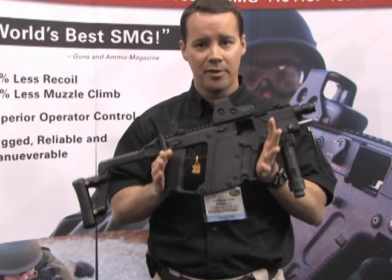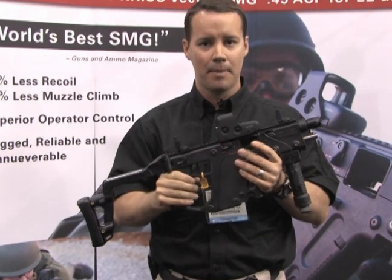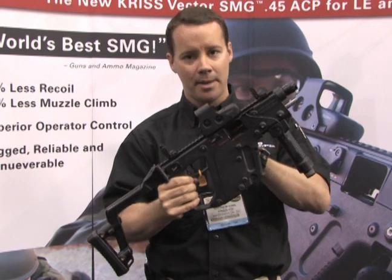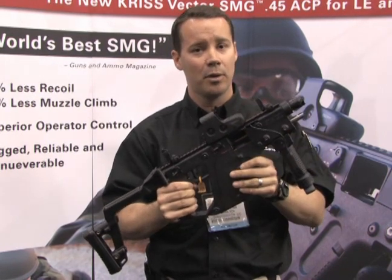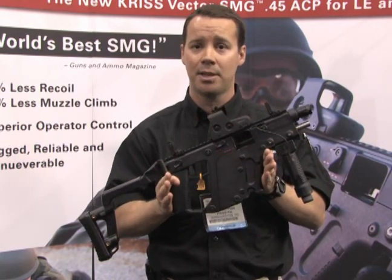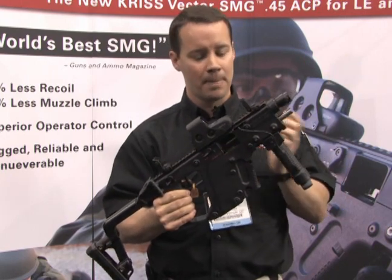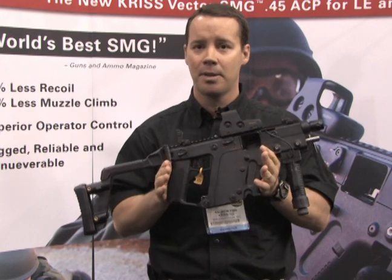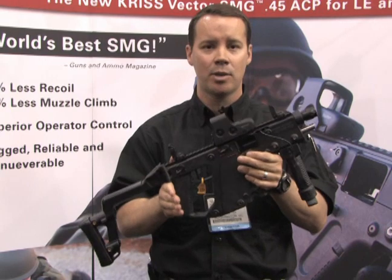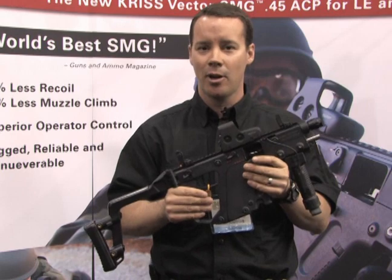We do have a civilian version that is virtually identical to the military version with two exceptions. The military version has a five-and-a-half-inch barrel and three modes of fire: semi-automatic, burst, and full auto. The civilian version, which is BATF approved and available for sale in 45 states, has a 16-inch barrel and is semi-automatic only. At TDI, we do not have different standards for commercial versus military weapons — it's the same components. Everybody wants a weapon to go bang when they pull the trigger, not click.